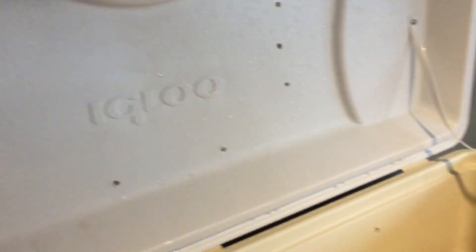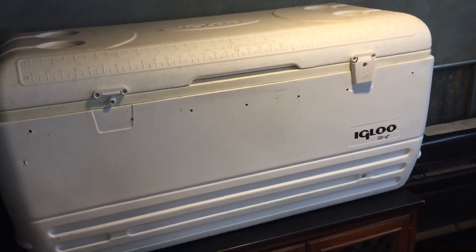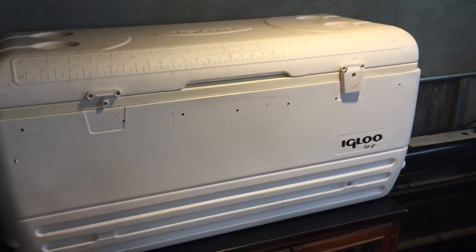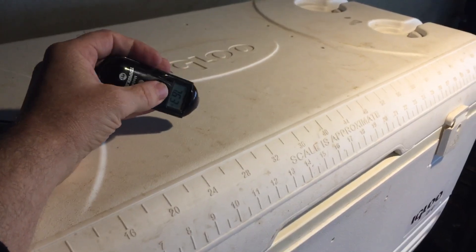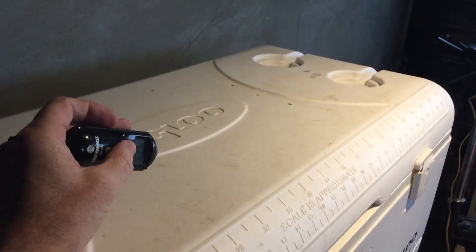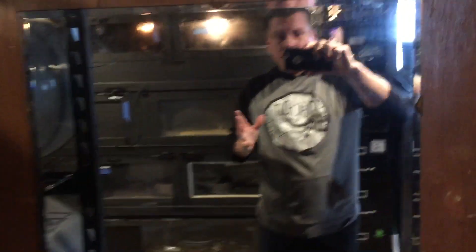I put a couple of vent holes — all just quarter-inch — on the boxes. It's a little trial by error; you want decent airflow but still be able to hold the temperature, and this thing holds temperature great. Maybe once a day, or even just twice a week, I'll use a point-and-shoot thermometer to check temperatures. I play with my thermostats until they're correct.